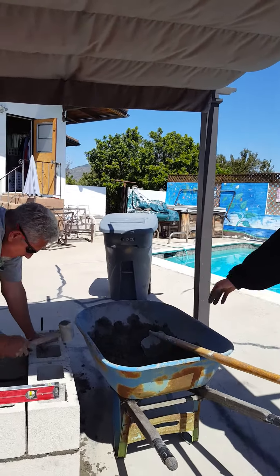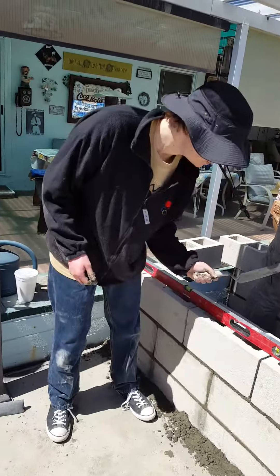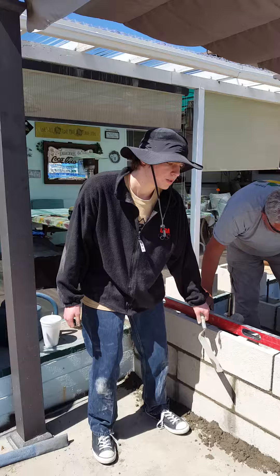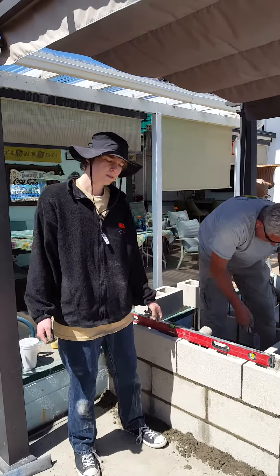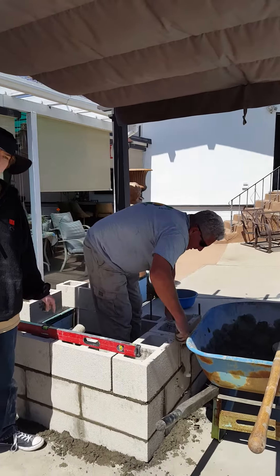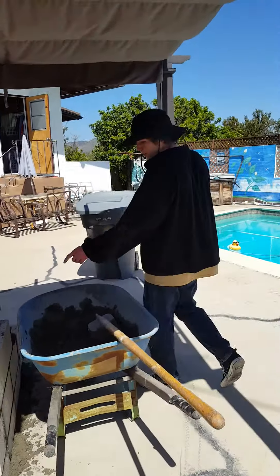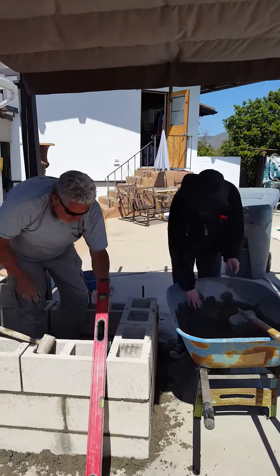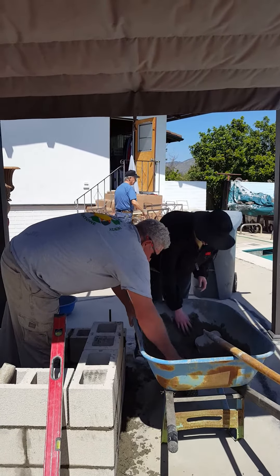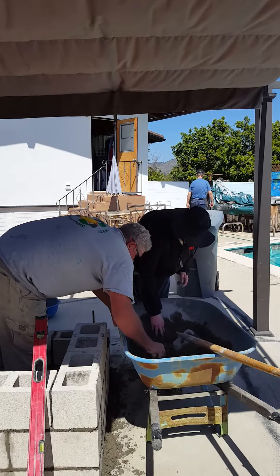This right here is what he is using to trowel — T-R-O-W-E-L. He's using that to scrape off the excess mortar mix. And that right here is the leveler.